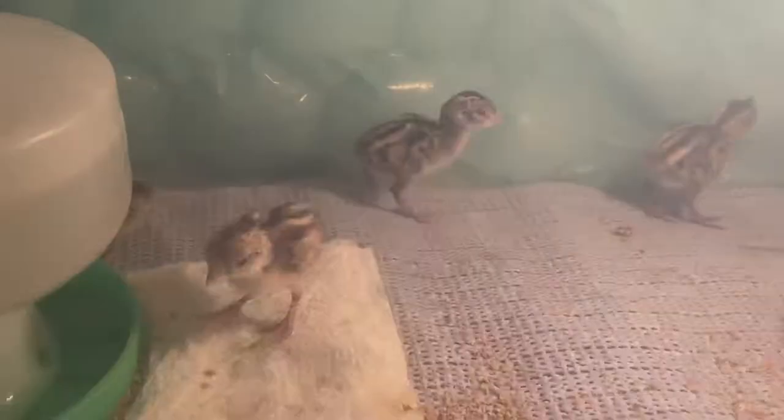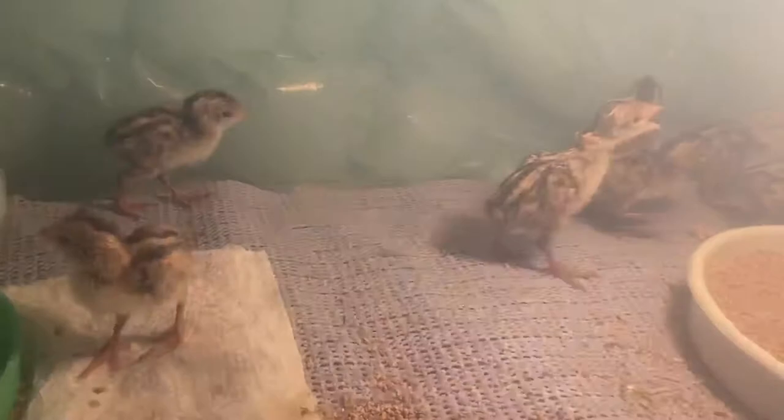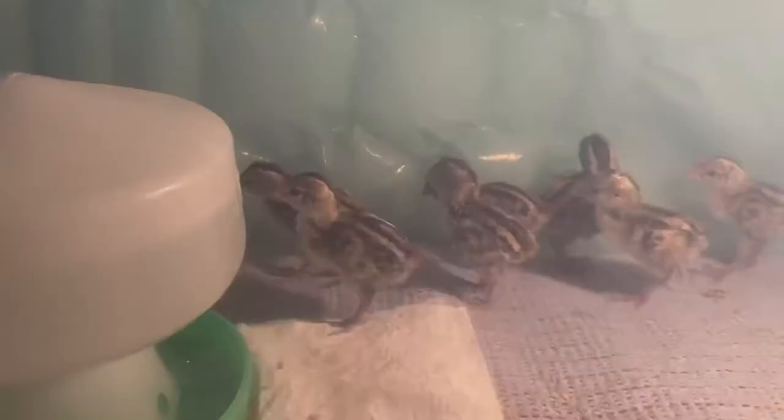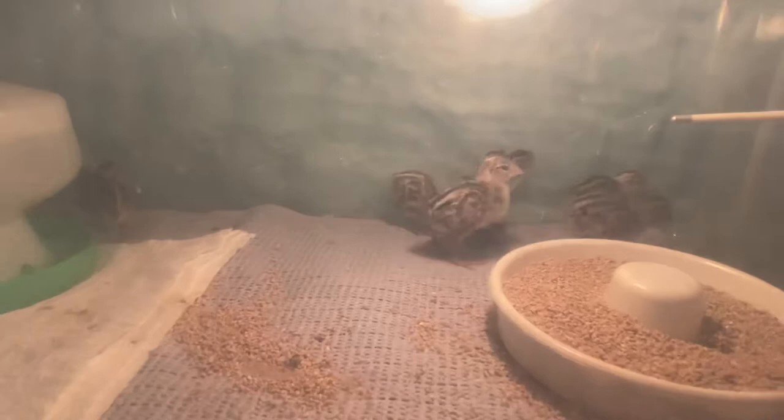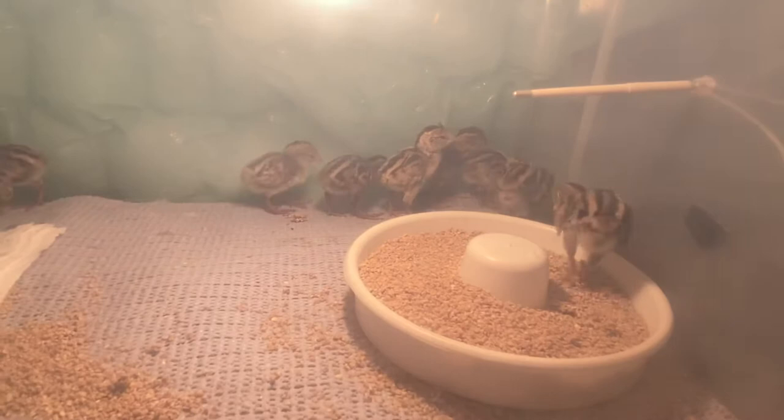These chicks are around two days old. When they're older they get a toss on the head — they're all black with a crest that dangles forward. You can see it on the two at the back. As babies they're all striped, but when they're older they go all black.